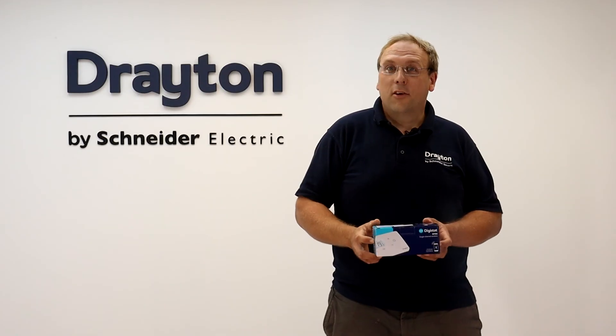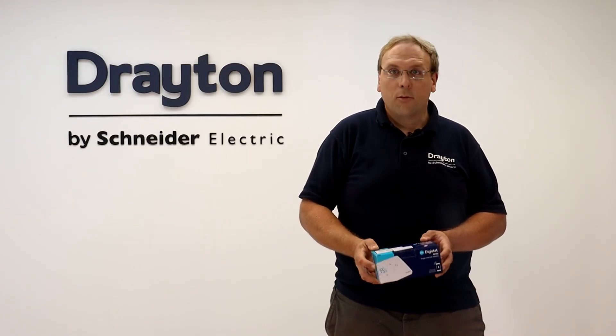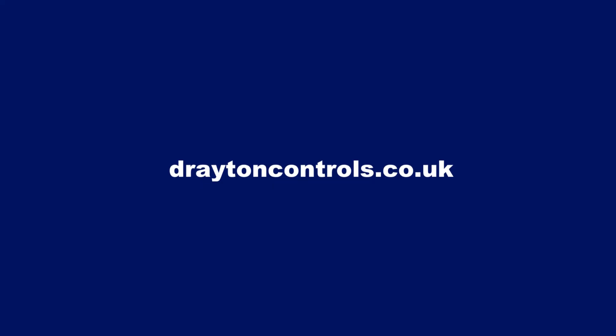So that's how to commission the new Digistat RF901. For more information on this product head over to the Drayton website and don't forget to check out the other new Digistat videos, including the reset procedure on the Drayton Heating YouTube channel.